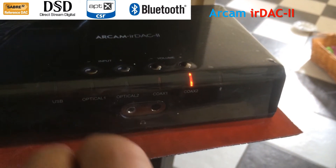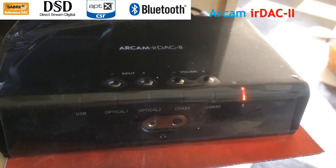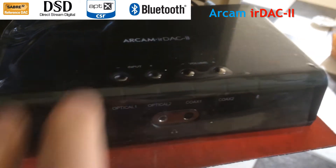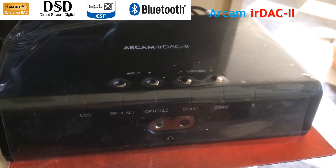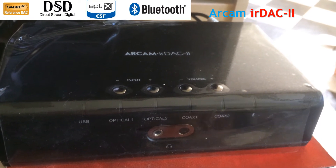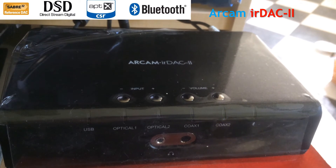I didn't do that correctly, so let's try that again. There you go — press them together. Now the device is in pairing mode, so if you have a device to pair, now is the time to do it. Just as simple as that. So we'll go back to USB.